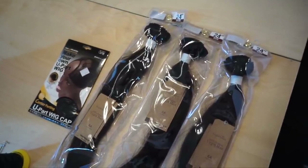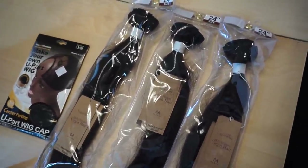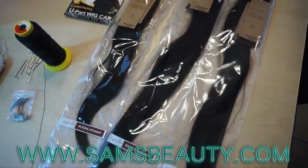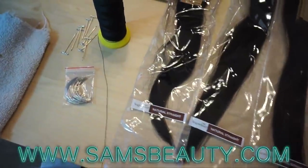Glam fam! Today we're going to be making a U-part wig with this hair here. This is the Vogue hair — their virgin hair from Sam's Beauty. This is the natural straight hair in 24 inches.